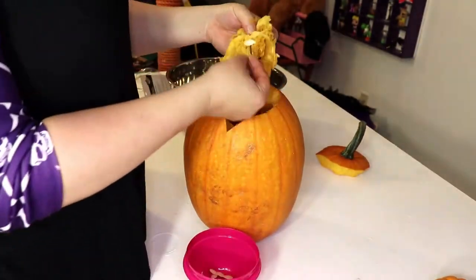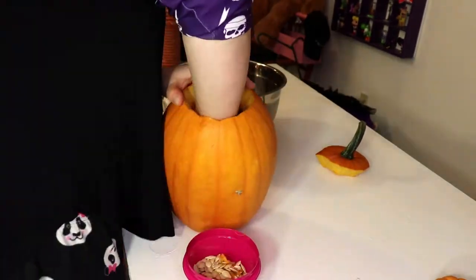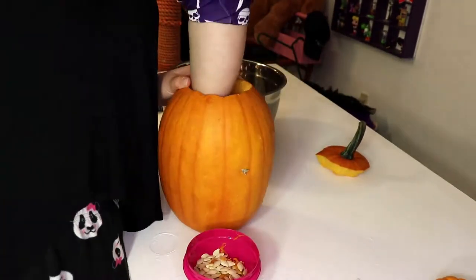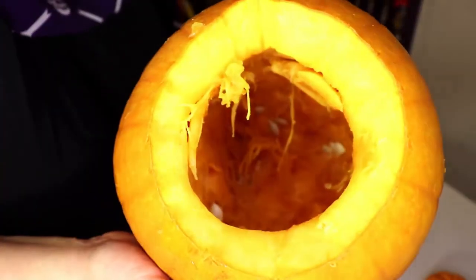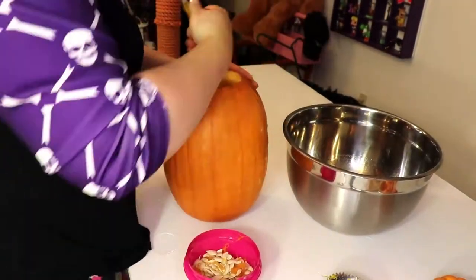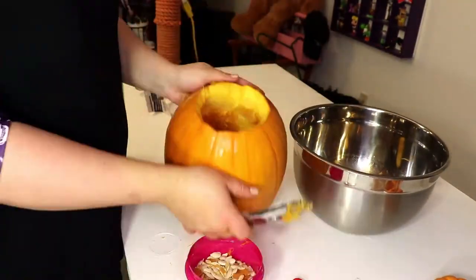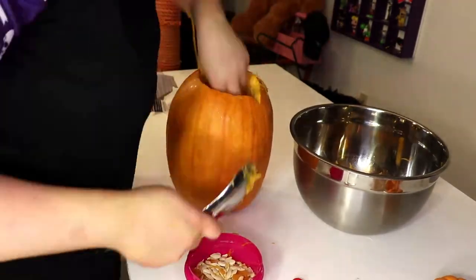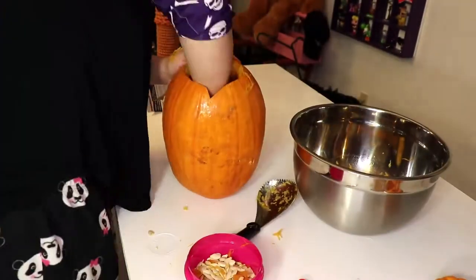Remove your seeds and put them to the side for roasting. I'm not gonna save them for planting, because I planted spaghetti squash as well, so they're cross-pollinated, so... oh well. Use your scooper thing you bought, and realize that your pumpkin is too small to use it with. Switch to a spoon! I'm mostly gonna be hollowing out the front of the pumpkin where I'm gonna be carving, because I don't really care if the back is thick or not.